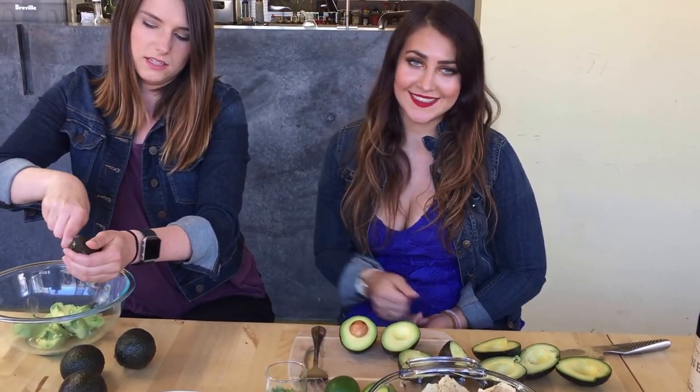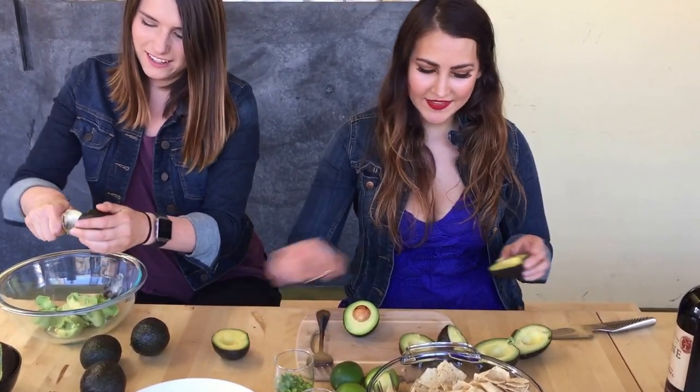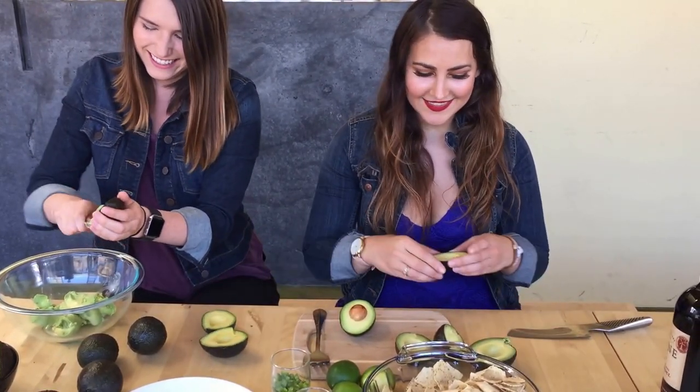Did you leave the seeds in, Bridget? No, I took them out because you don't want to kill them. I know you don't like it too spicy. So just don't mind me scooping away — scooping the day away — and getting some of these avocados.